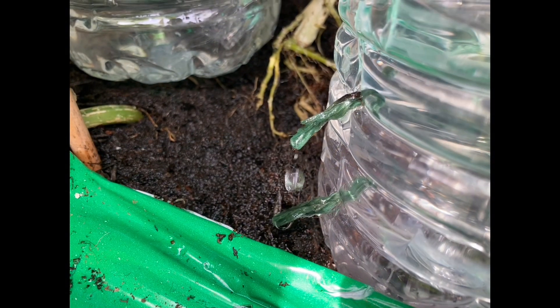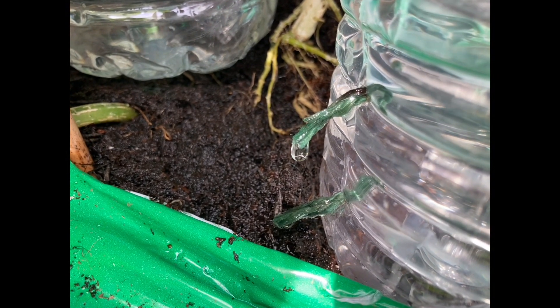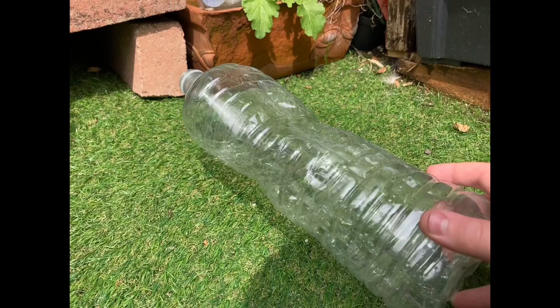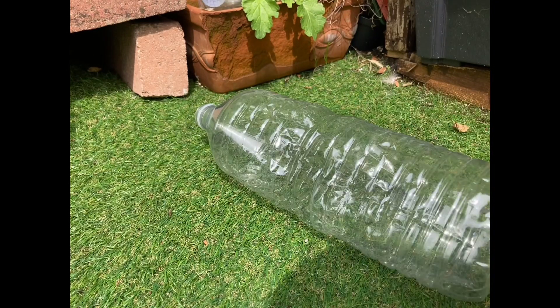Hello, welcome to Evans Gardening on YouTube. In this video I'm going to be showing you how to make a homemade irrigation self-waterer. Hope you enjoy this video. What you will need firstly is a plastic two-liter bottle, and secondly you will need a screw-in hook.